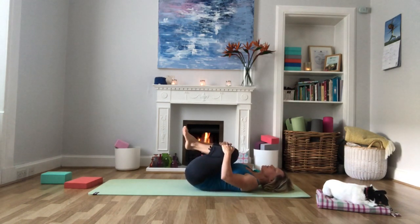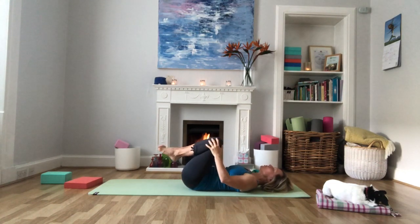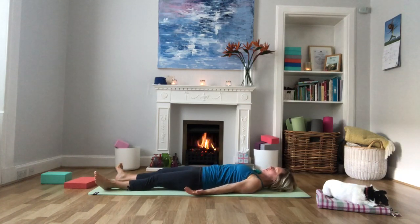Hug the knees one last time towards the chest, gently rocking from side to side. Then come into Shavasana — setting yourself up with feet apart, hands by your side, chin in slightly, jaw softened. Relax the muscles in the face and give your body a chance to rejuvenate, your mind a chance to be still, and absorb all the goodness from your yoga practice today.